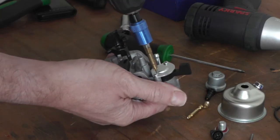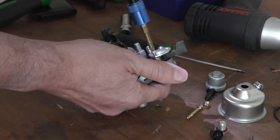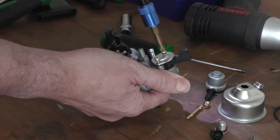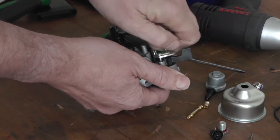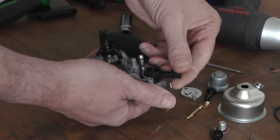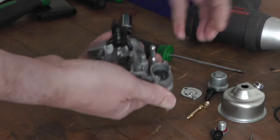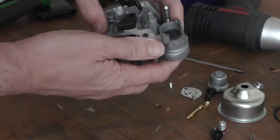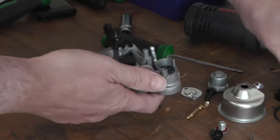I'll take this off as well, so it's in there. It's a little bit different, but that rubber will come out — I'm not going to go any further, just put it back together.